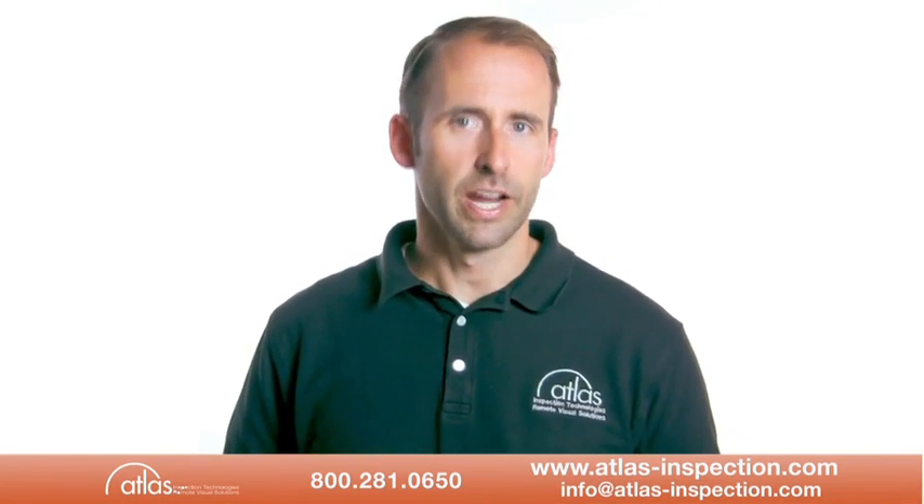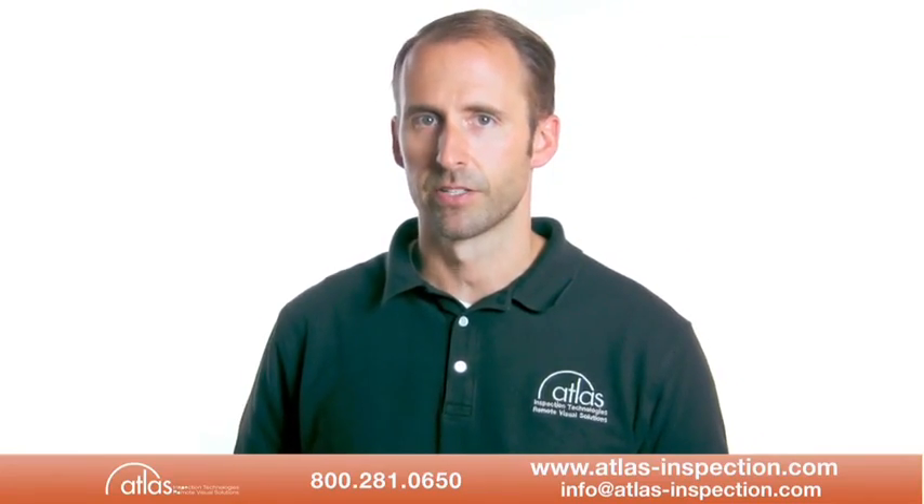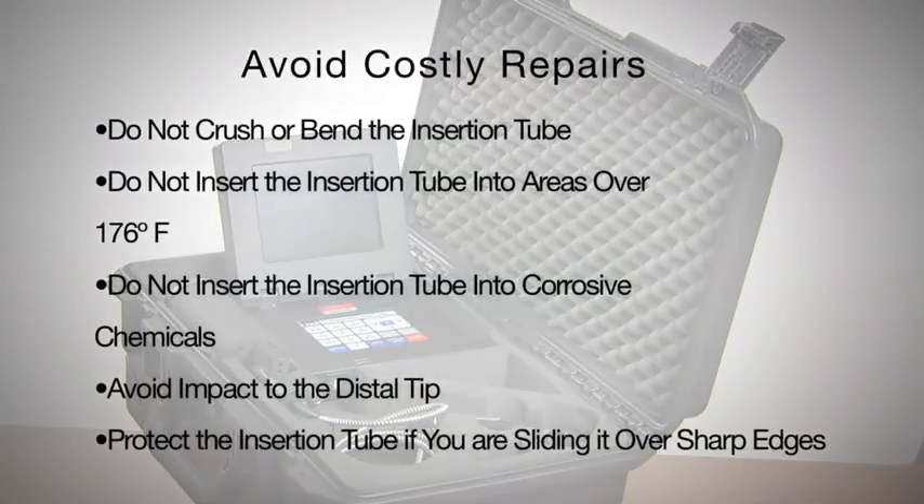You can avoid costly repairs to any video scope system by following a few simple care and maintenance guidelines. Do not crush or over-bend the insertion tube. Do not put the video scope into areas that are over 176 degrees Fahrenheit. Do not insert the insertion tube into corrosive chemicals.